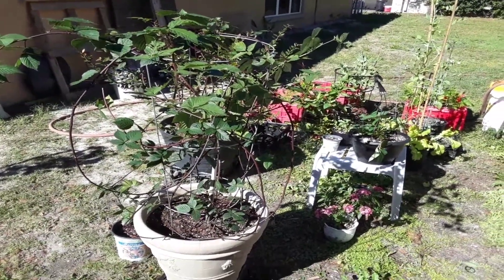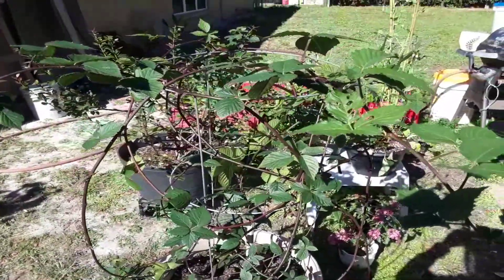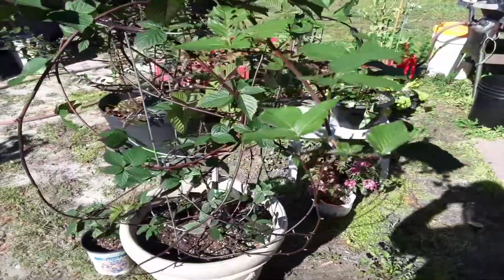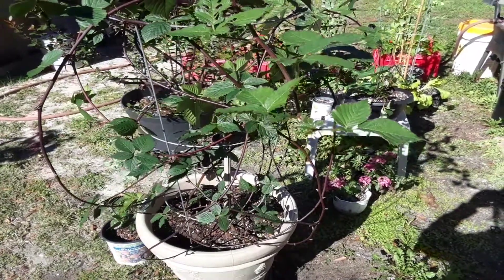We are in Florida, zone 9b, central Florida. A lot of things grow all year long here and the seasons are actually pretty funky — they've been really late. My blueberries are actually flowering.